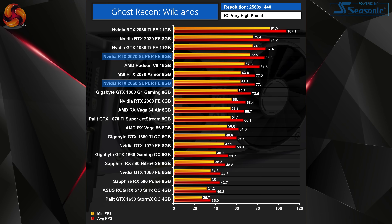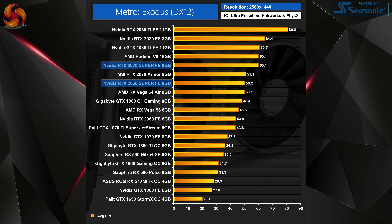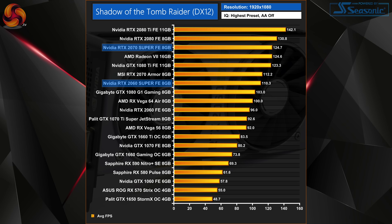As for the RTX 2070 Super, this one slots in pretty neatly between the 2070 and 2080 in terms of performance. It does vary a little but actually across the games it tends to come in slightly closer to the 2080 than the 2070. Its closest competitor turns out to be the GTX 1080 Ti — that Pascal card proved slightly faster in some games and slightly slower in others. On average across the board the 1080 Ti is just 1% faster than the 2070 Super.